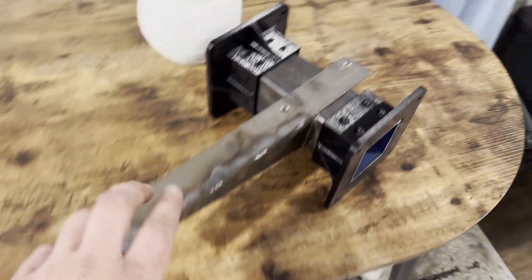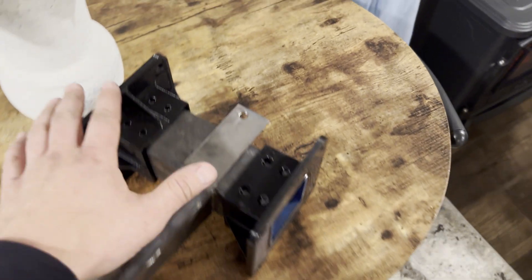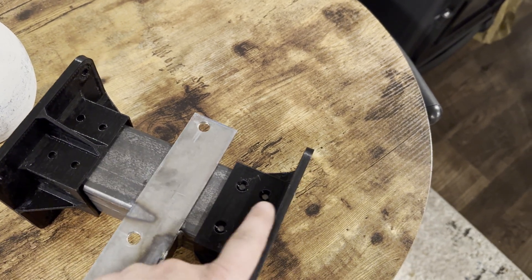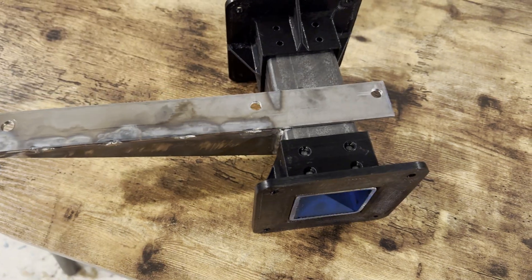Once you get your gantry plates welded on, these are going to slide on. Make sure the one without the support is on this side, closest to your triangular plate.